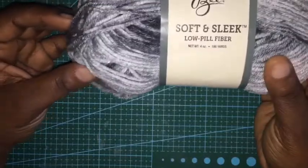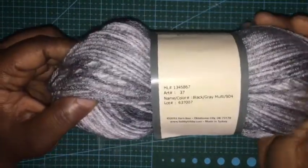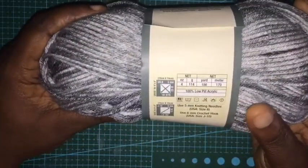Same brand for this one — it's the low-peel again, 186 yards, and it's called Black Grey. I can probably mix it up with that other one. Also four weight, and I only got two of these.